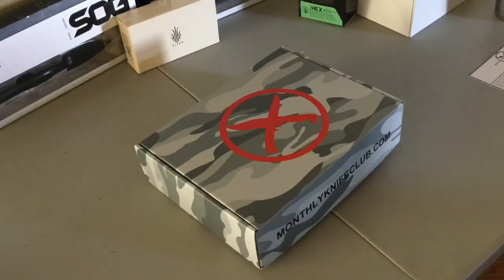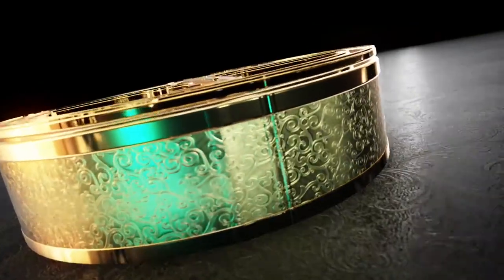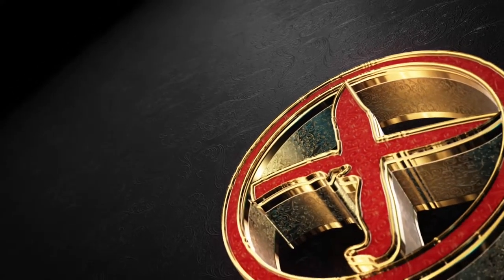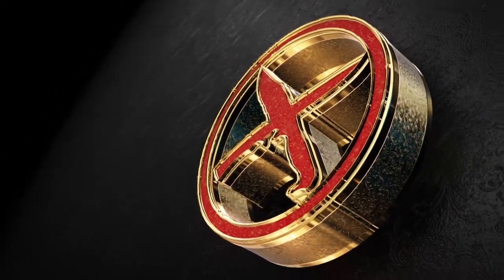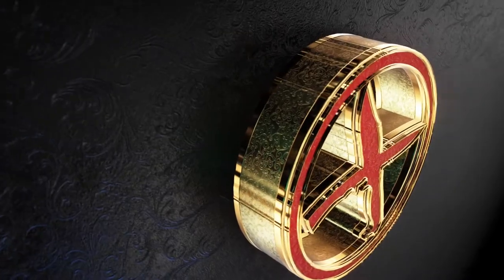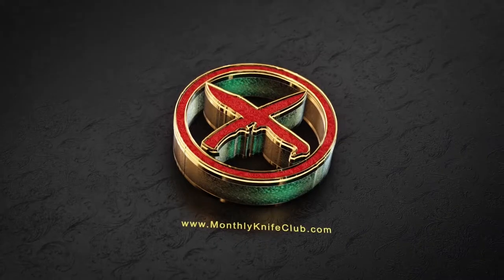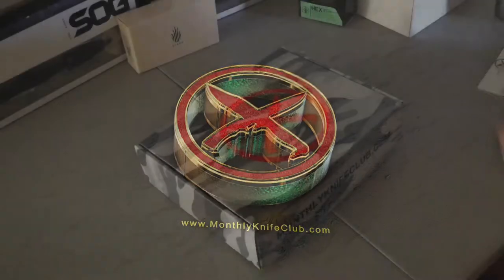Welcome back folks to the official November 2017 Ultimate Box from MonthlyKnifeClub.com. Howdy ho ladies and gents.